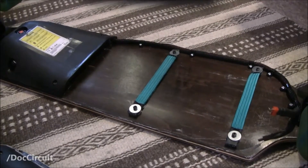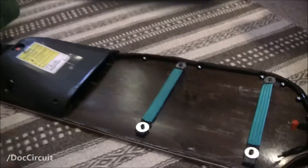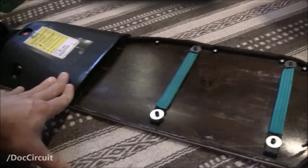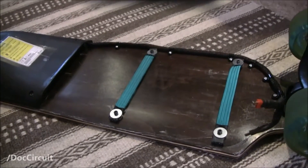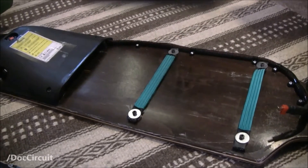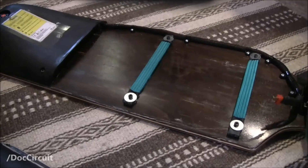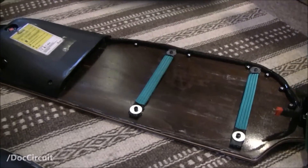Hello YouTubers, another YouTuber, Ed Bray, asked me recently: rather than cut the case on a Chinese clone like this, is there any way to mount two batteries under the existing case? Is there space? Well, I thought because I've got two batteries, I'm probably one of the few people that can answer this question.